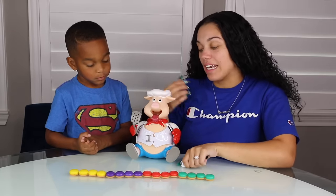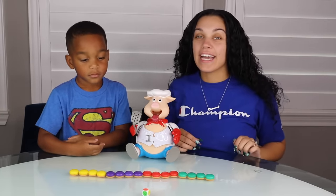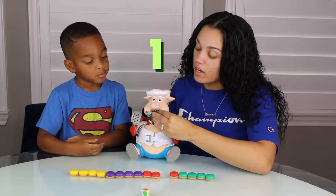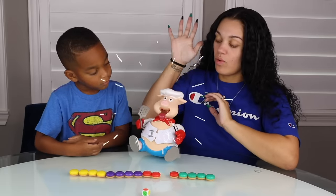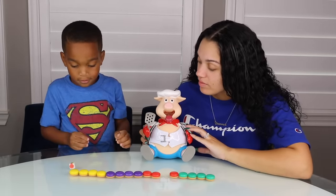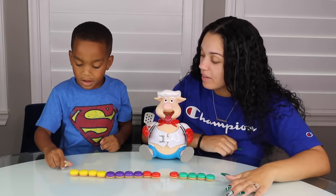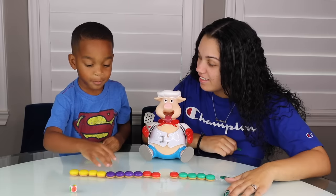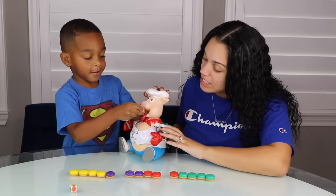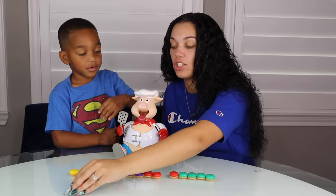So since I won, I'm going to go first. I get to choose a red hamburger. I'm going to go with this one. So I get one pop. One. Your turn DJ. DJ just keeps getting multi-colors. Which one you want to pick? I want to pick purple. Yeah, I got two. Okay, you got two. Put it in his mouth. One, two. Good job.